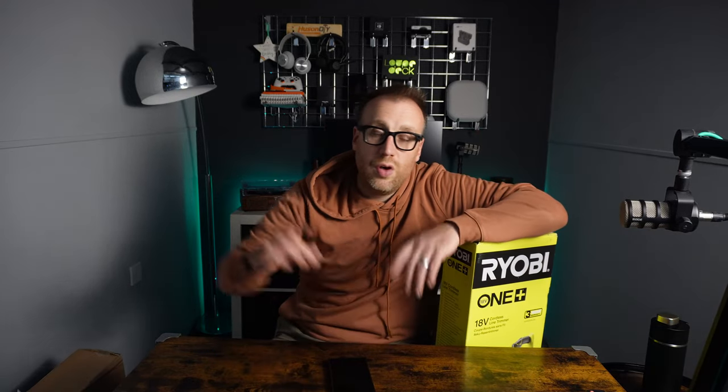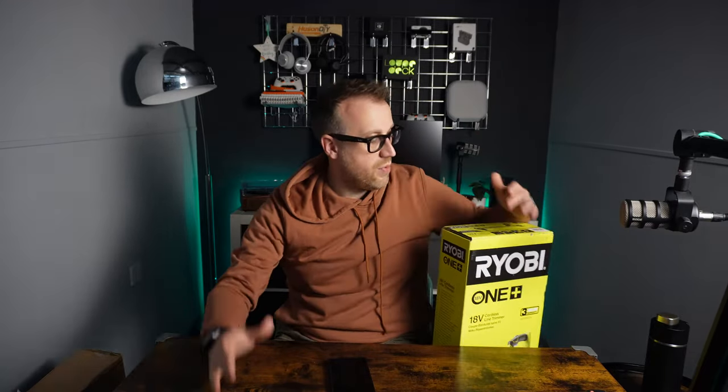I've got other videos on the channel which I'll link to somewhere up here. We've got combi drills, impact drivers, glue guns, all sorts of stuff on the Ryobi — a track saw as well, and an orbital sander. Anyway, rather than get another brand of battery-powered trimmer, we've got Ryobi already, so we went with Ryobi.